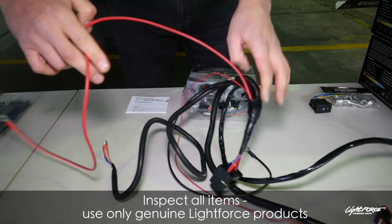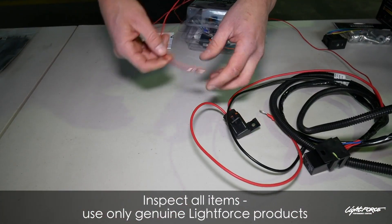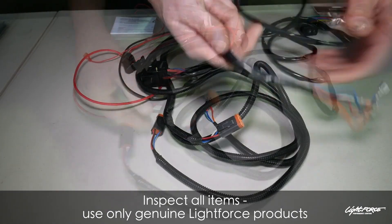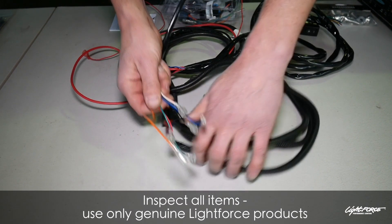Just checking through the harness, making sure you know roughly where everything's going to go. With your H4 connectors — these are a four-pin connector — you need to run the position marker, the full beam function, and switch wiring.